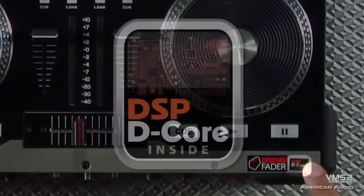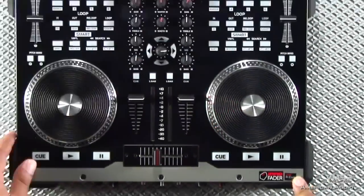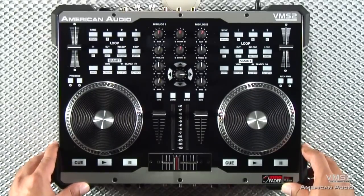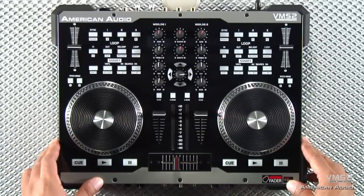You'll notice on the VMS2 the label here which reads DSB-D-Core inside. What that means is that we've improved the sound engine on the VMS2, so now you're getting a much louder output, and your microphone is going to sound a lot better.